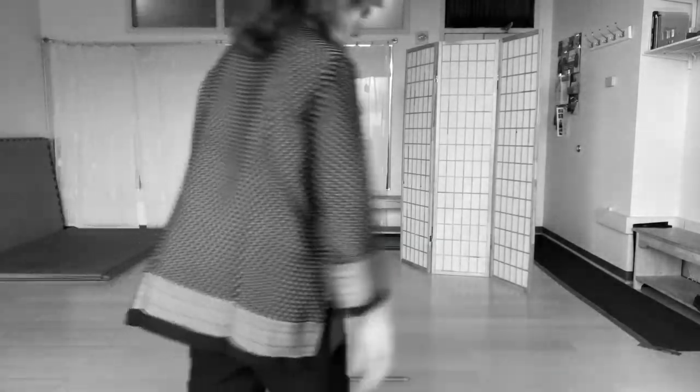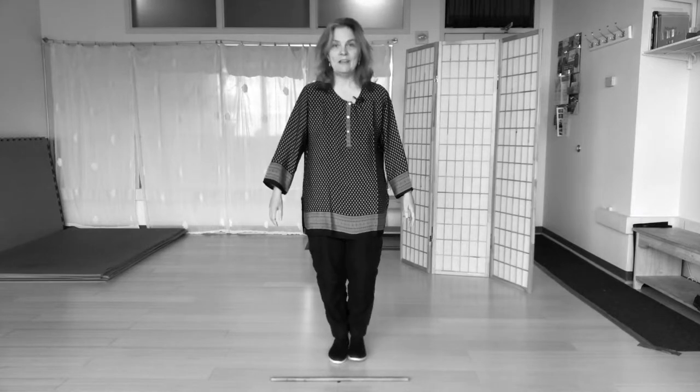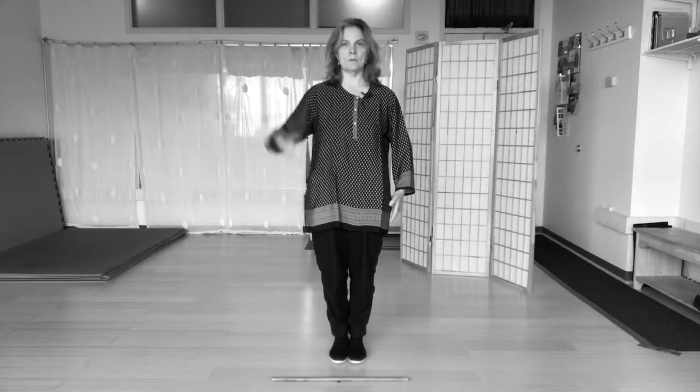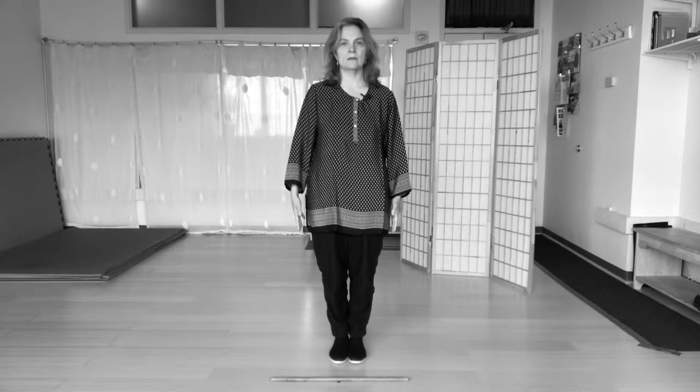The first posture I'm going to show you today is a posture that is ordinarily done in the military — feet together, arms down at the sides, lengthening through the top of the head — standing at attention. This is a really interesting posture, and it sort of calls something in the body very specific, but in Qigong we do something a little different.